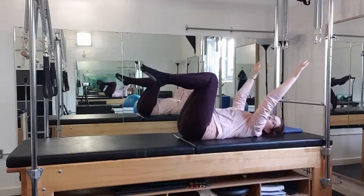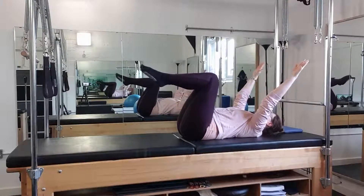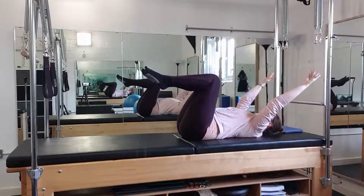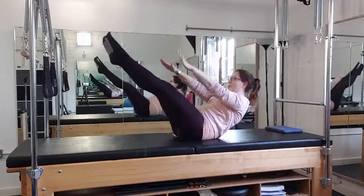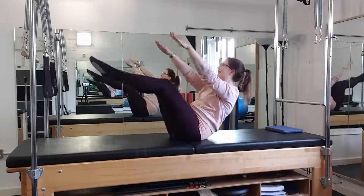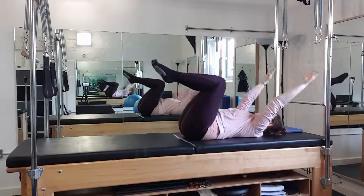Coming up again, perhaps I could extend the legs as the arms and upper body come up as well. Breath in centre, chin tuck — rolling up. I'm a little bit wobbly today. And then peeling back down.